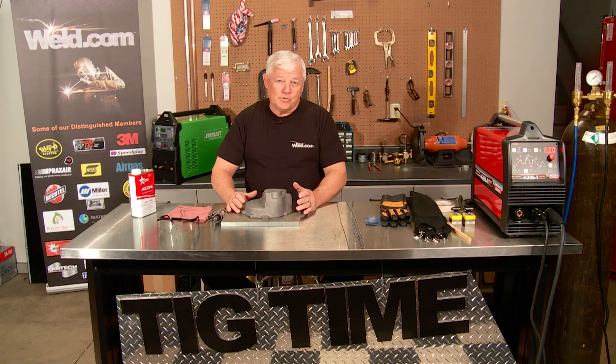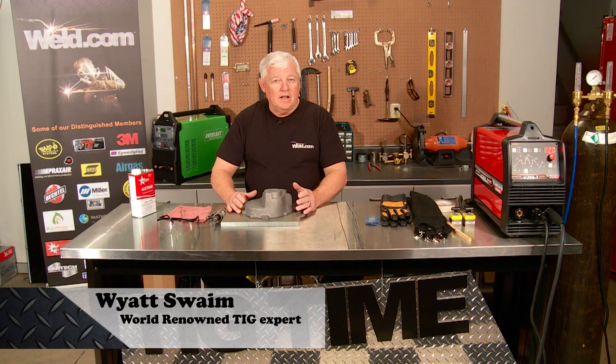Hey, welcome back to TIG Time. I'm Mr. TIG. I've got a lot of requests to weld magnesium, or at least show how to weld magnesium.